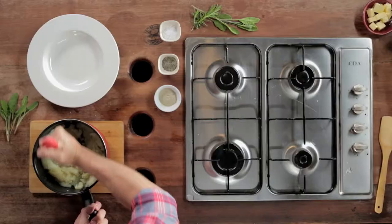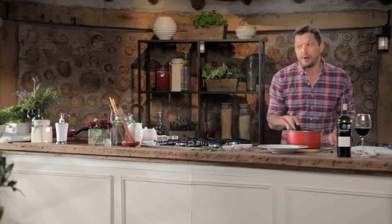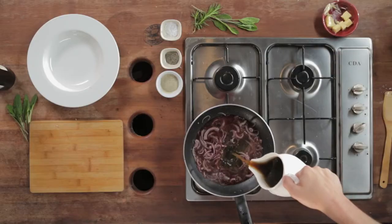The potatoes are boiled and drained. I'm going to mash them with milk and butter and season to taste. Time to get on with the gravy — turn up the heat and add the final ingredients.